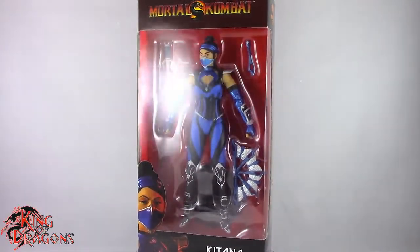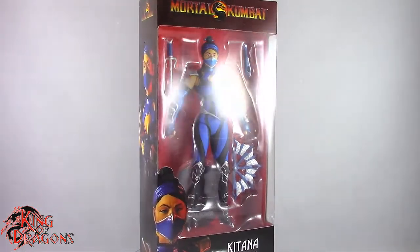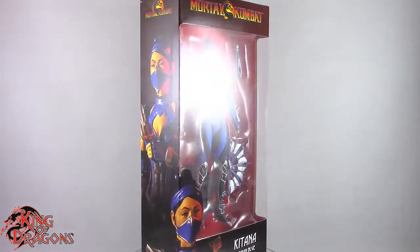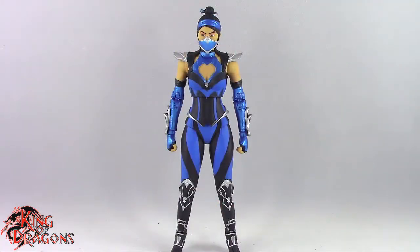What's going on everybody, King of Dragons 5000 here coming at you with another figure review. Today we will be having a look at the McFarlane Toys Mortal Kombat 11 Katana, and here we have Katana posed out of the packaging.